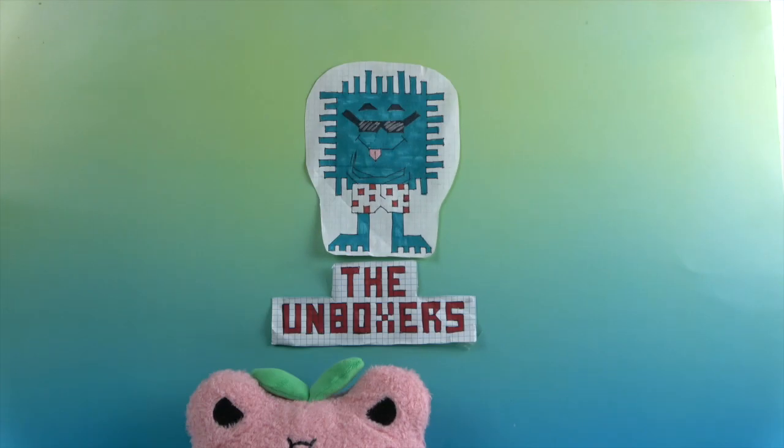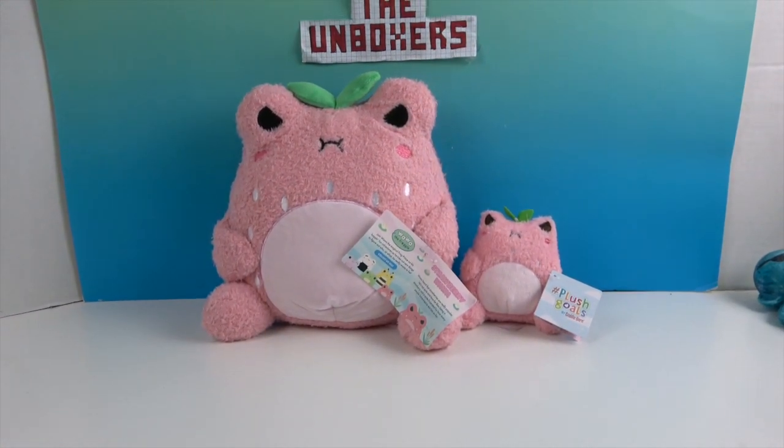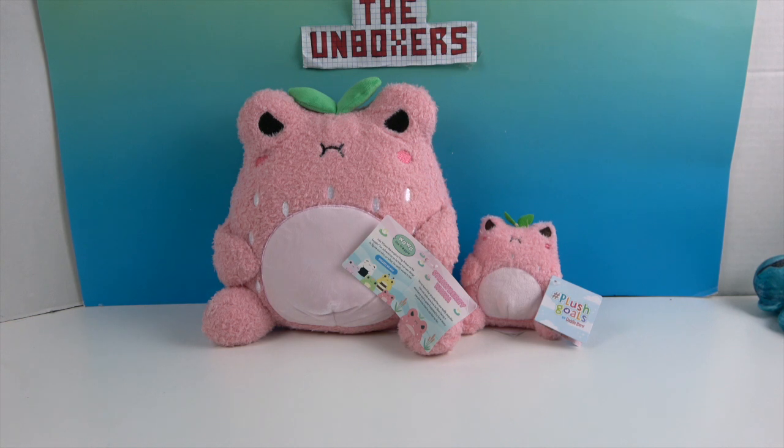Hello and welcome back to the Unboxers! Today we have something peeking just over the edge of the camera — it is Plush Goals! These are Plush Goals by Cuddle Barn.